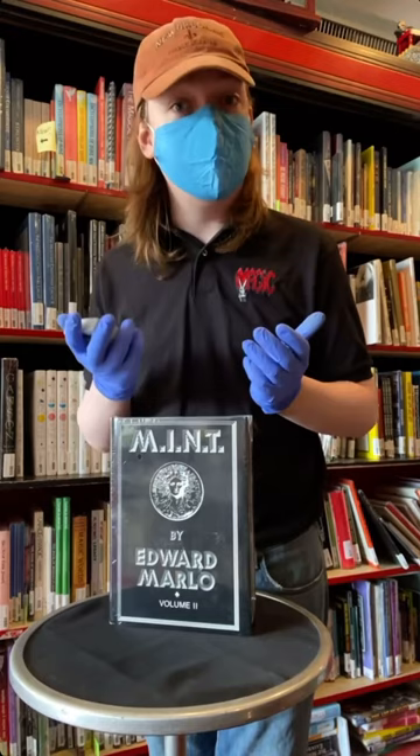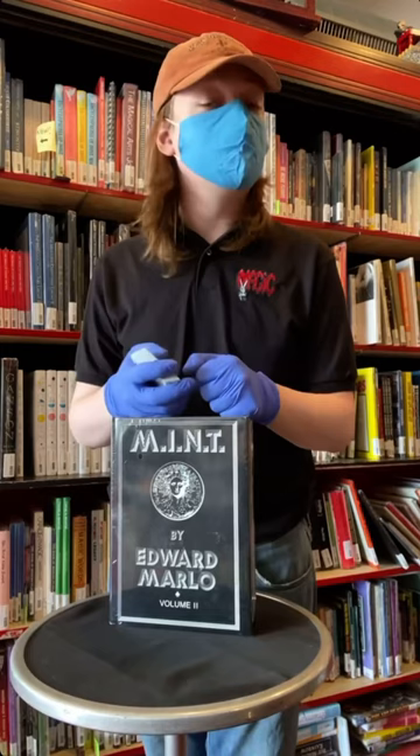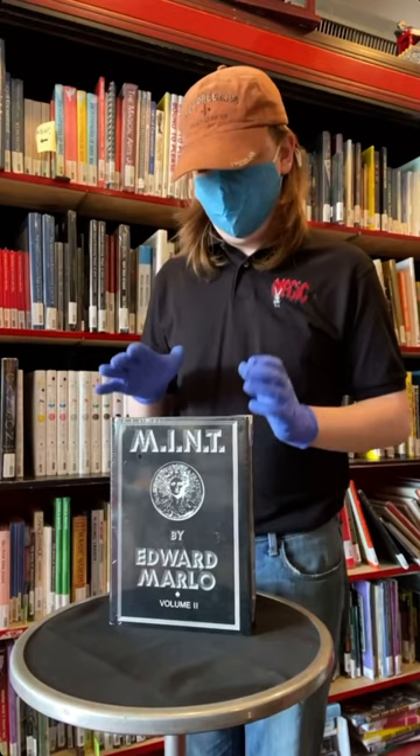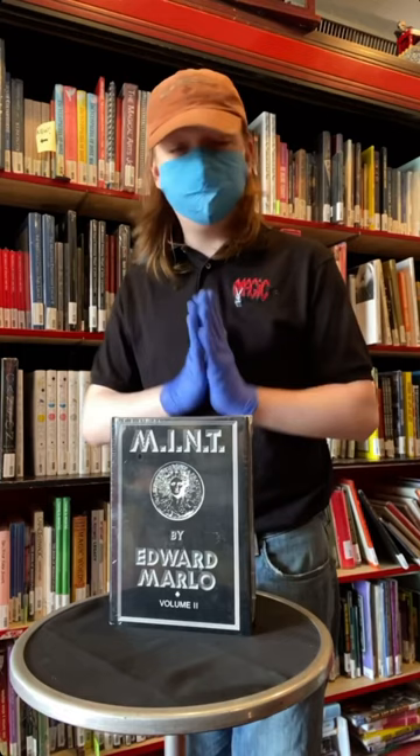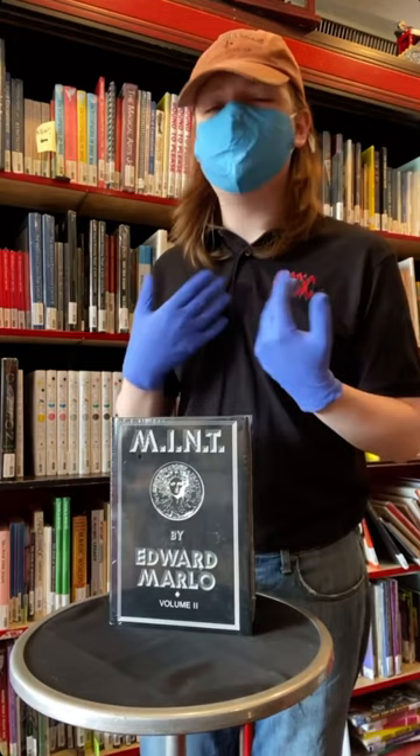This volume spans from 1968 until 1979, and is a great example of Marlowe's late work. There's a lot of really beautiful magic in here. There's a really great complex routine called Touch, Turn, and Reverse — it's really good, late in the book. There's also a really fantastic semi-automatic version of Diamond Cut Diamond called Notes on Diamond Cut Diamond, about halfway through.